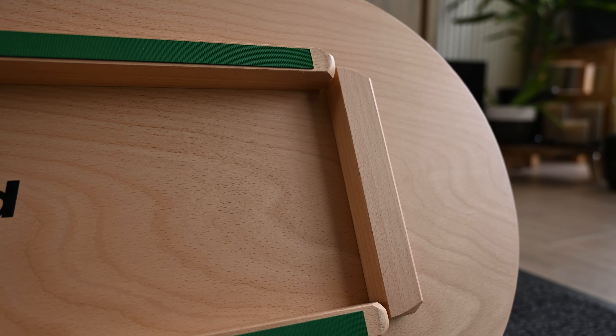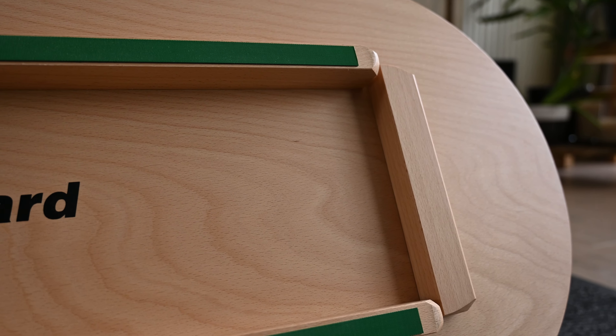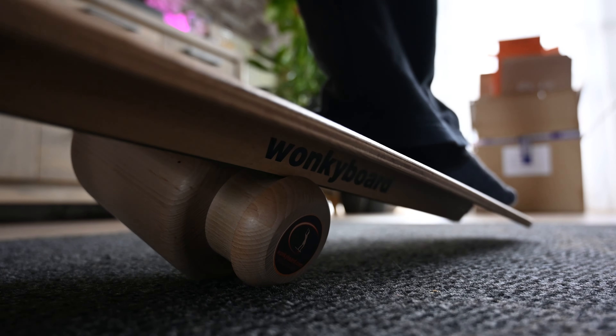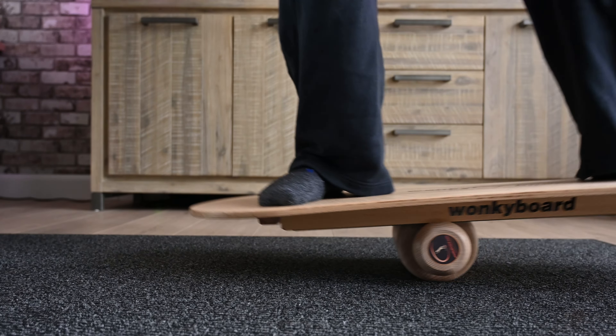What really attracted me to this board was the spindle and the design at the bottom. It uses four slats of wood to keep the spindle in place, which lets you control the board and spindle together a bit better. It's not easier to balance, but it's safer — the spindle just doesn't shoot out from underneath you. You have more control, which lets you try to initiate turns.